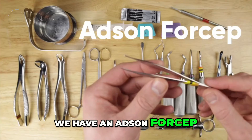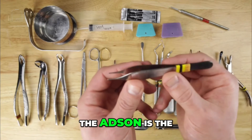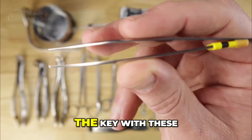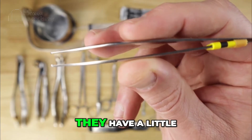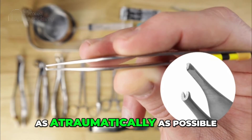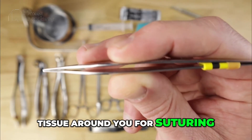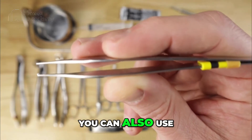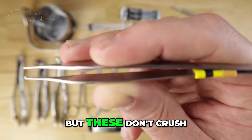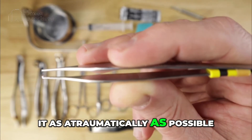Next we have an Adson forcep. There are different types of forceps you can use for suturing — the Adson is the smaller version; there are Gerald's and others that are longer. The key with these instruments is that they have a little set of teeth at the end, which allows you to grab and manipulate the tissue around you for suturing as atraumatically as possible. You can also use them to hold tissue for other purposes, but they don't crush the tissue — they allow you to grab and manipulate it as atraumatically as possible.